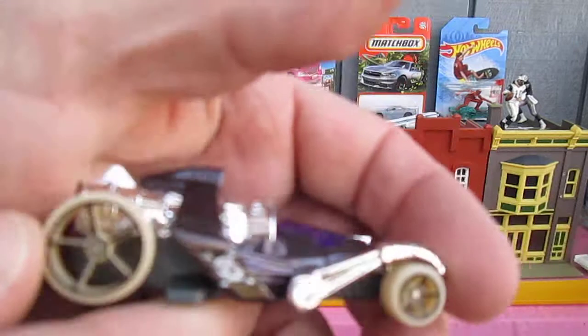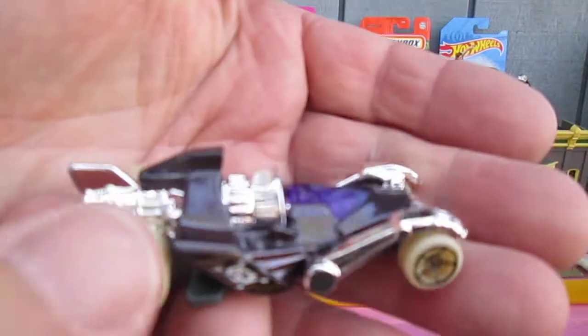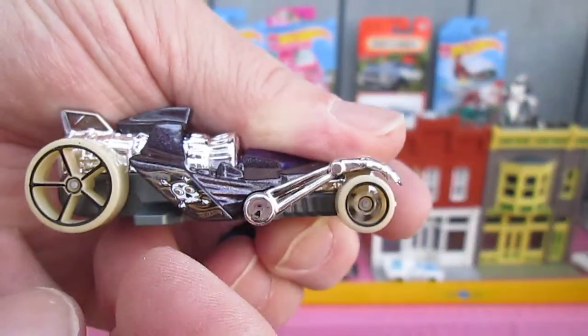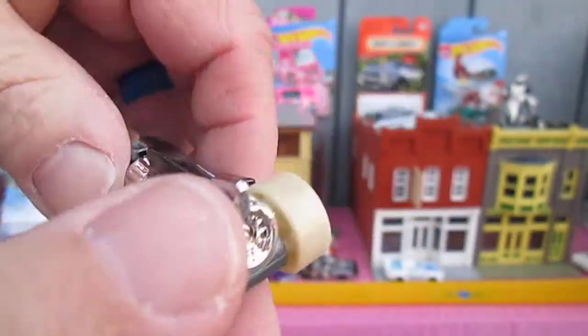Those are not glow wheels. You kind of got the color of a glow wheel but they are not glow wheels. Roll well.